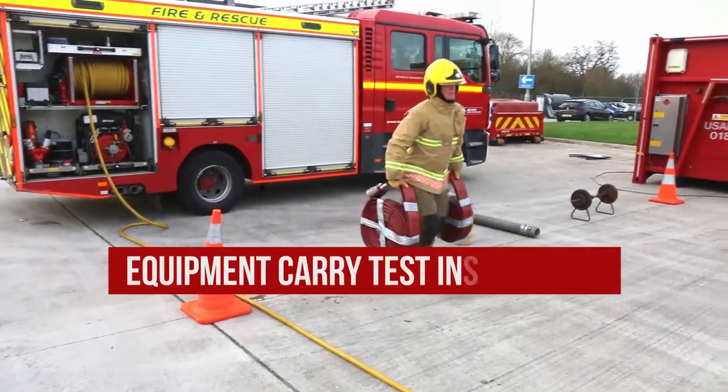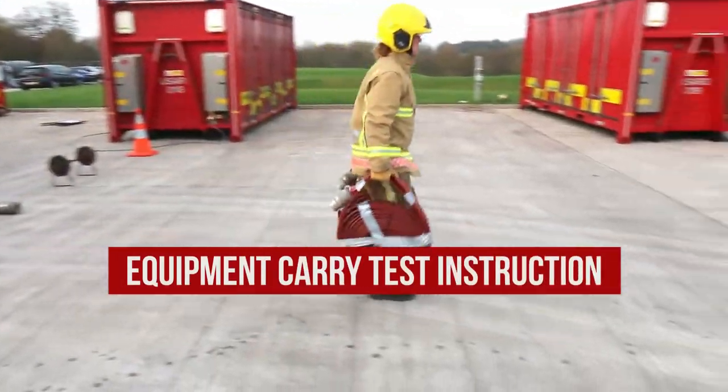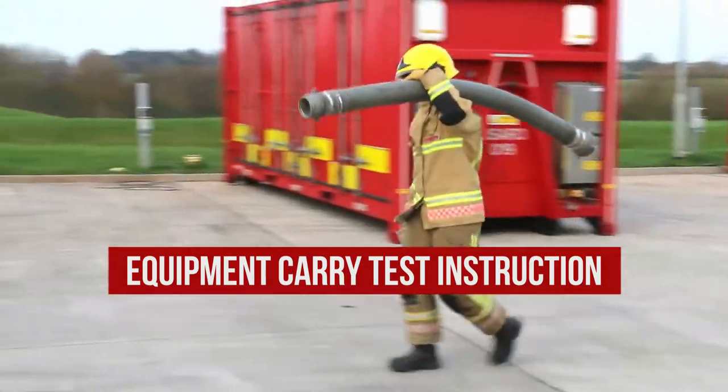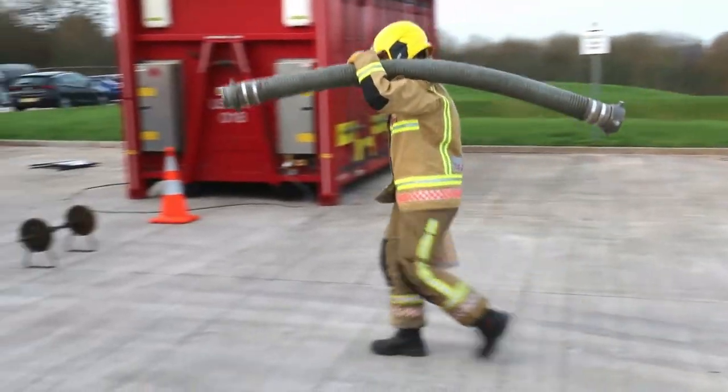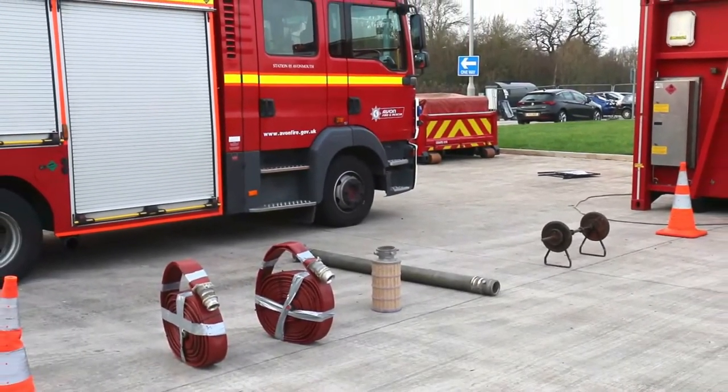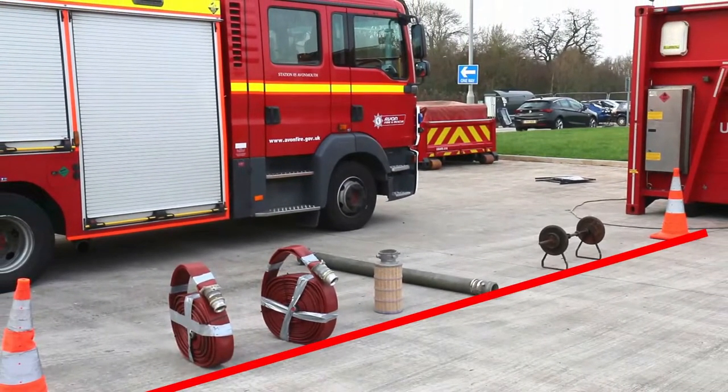Equipment Carry Test Instruction. You will be carrying equipment over the length of the course, moving around the two cones, which cover a distance of 25 metres. The items are laid out in order which they are to be used. This is the start and finish line.